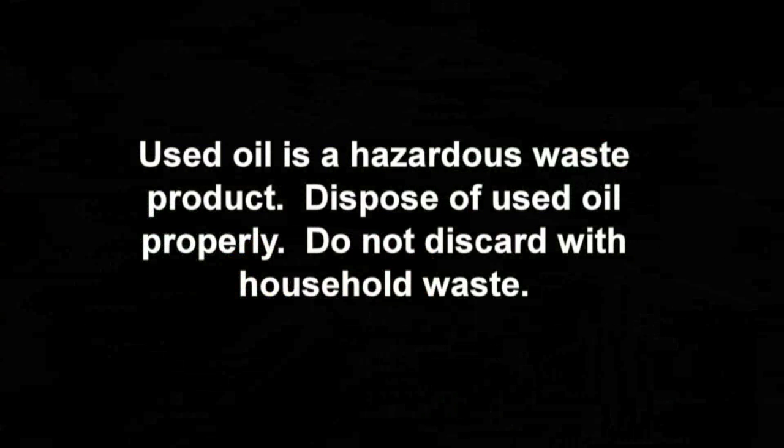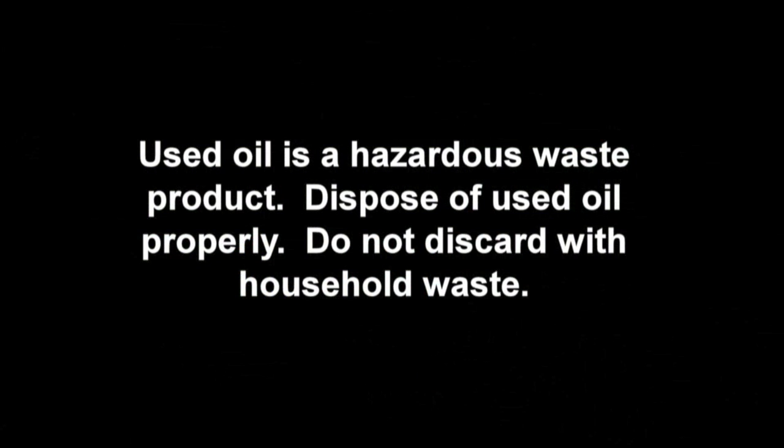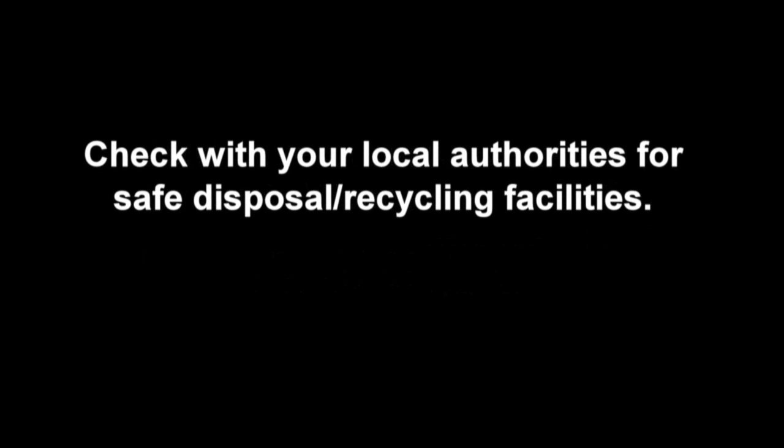Used oil is a hazardous waste product. Dispose of used oil properly. Do not discard with household waste. Check with your local authorities for safe disposal and recycling facilities.